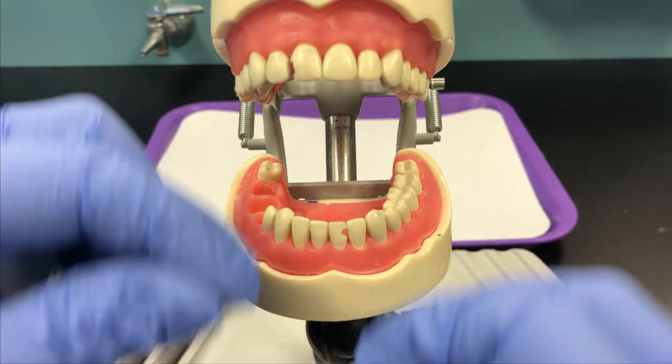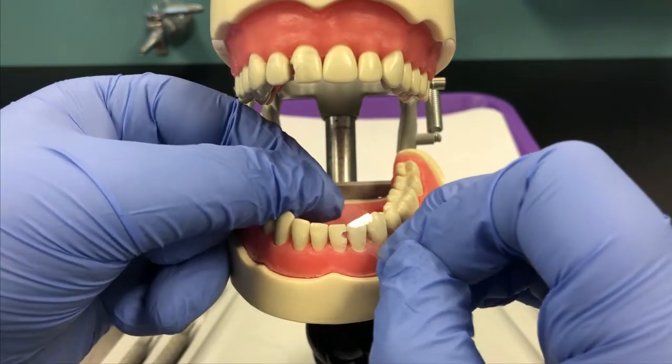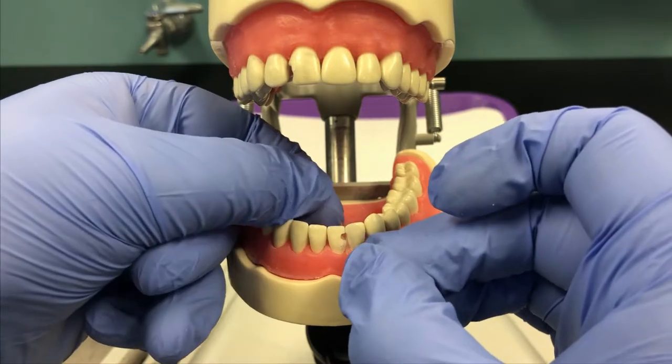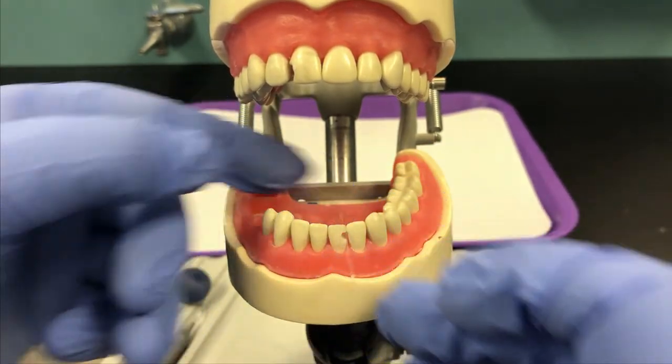First thing you want to do is floss the matrix band between the teeth. You want it right next to the preparation, and you want to bring the matrix down into the sulcus.